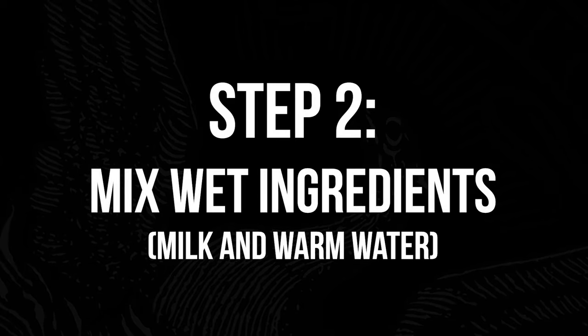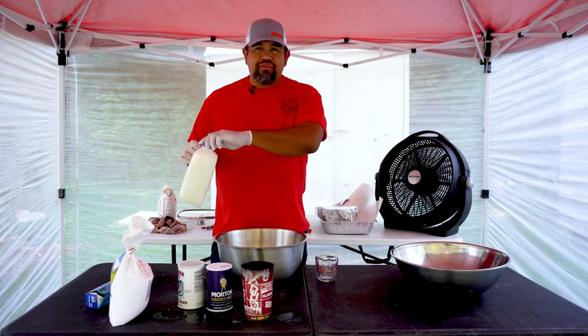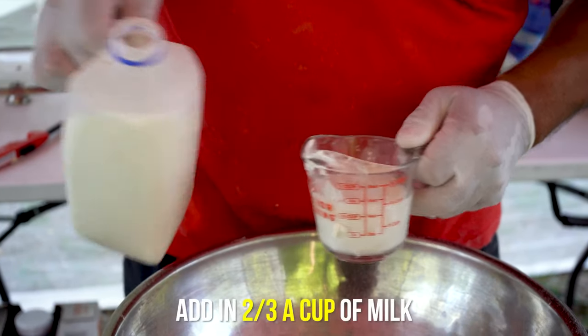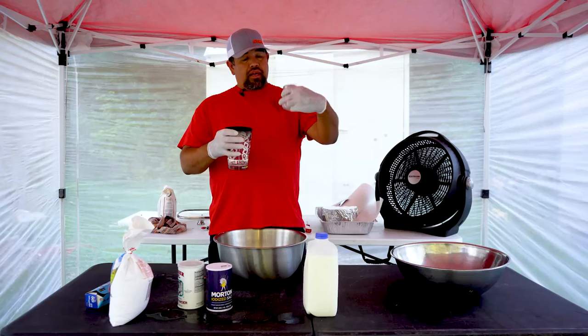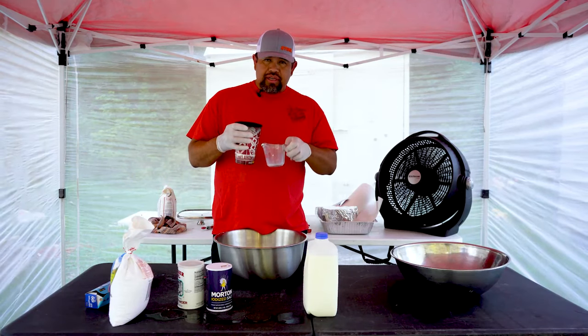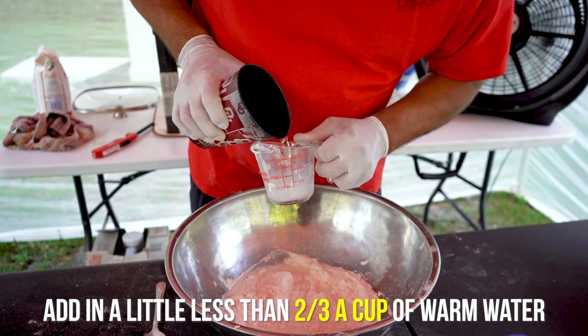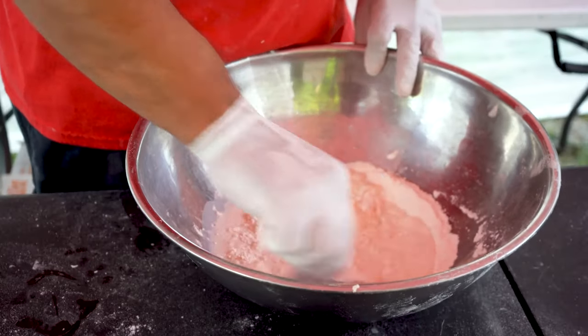Once you get your dry ingredients mixed, now we're ready for the wet ingredients. I'm going to use two percent milk — you can use whole milk or whatever kind you want. Dump that right in there: two-thirds of a cup of milk, and also just a little less than two-thirds of a cup of warm water. Then you mix it all up really, really good.